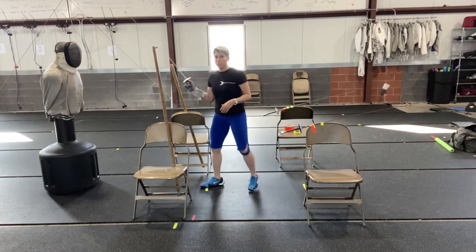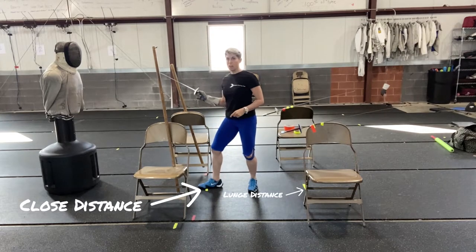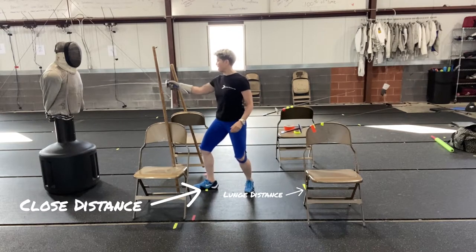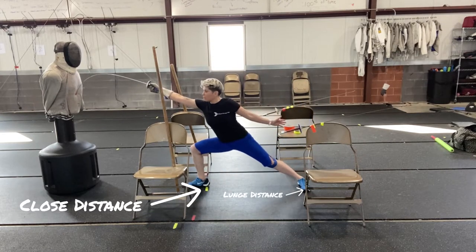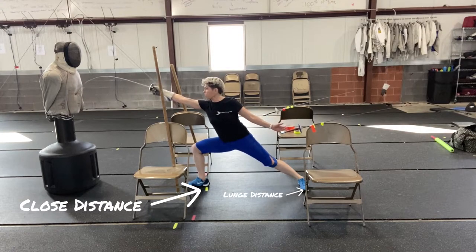We're going to start out our warm-ups. We're just going to put our front foot on our tape that tells us where our close distance is. I've measured this ahead of time — I put my foot here and measured to make sure that's where that was. Then I put my back foot down on the lunge that I want to reproduce over and over again in competition.